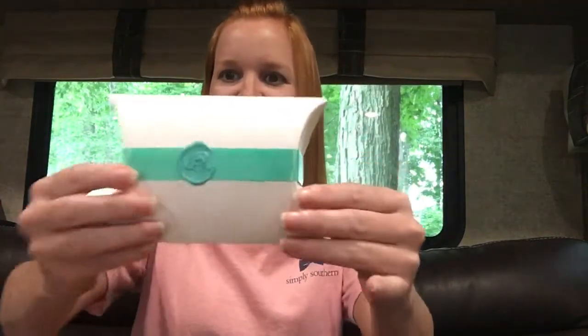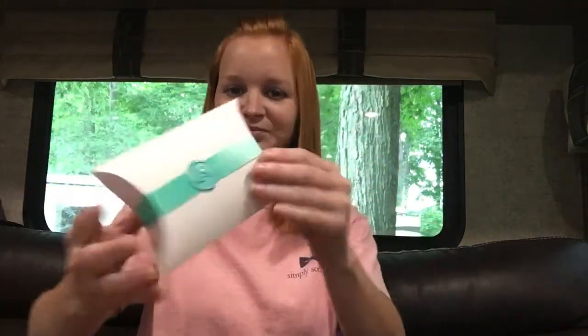I heard their packaging is so cute, and it is. So cute.